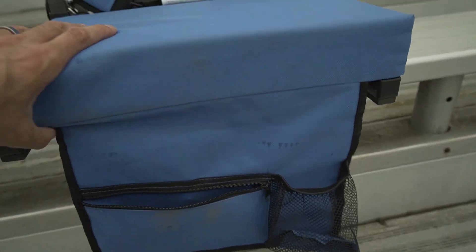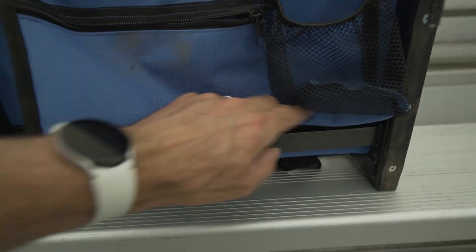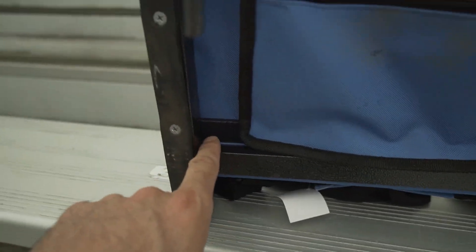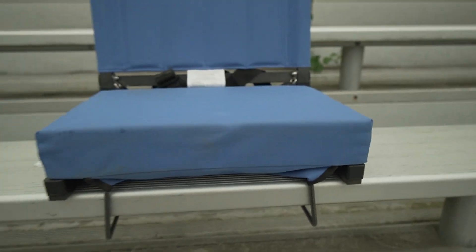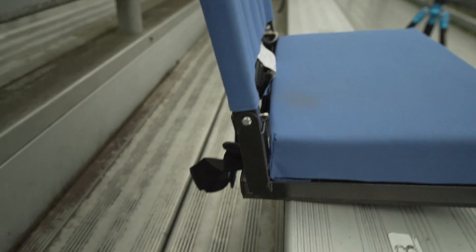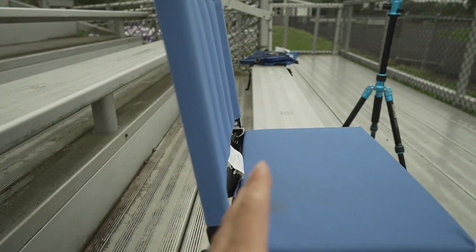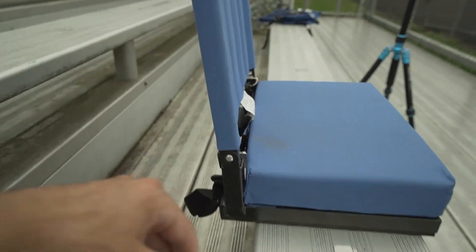If you don't need the front flap, there's Velcro all along this front edge so you can stow it away and attach it to the Velcro along the bottom of the seat to keep it out of the way. There's no adjustment on the back of the seat — it's basically just one stop, a little further than 90 degrees, which is a really comfortable angle.